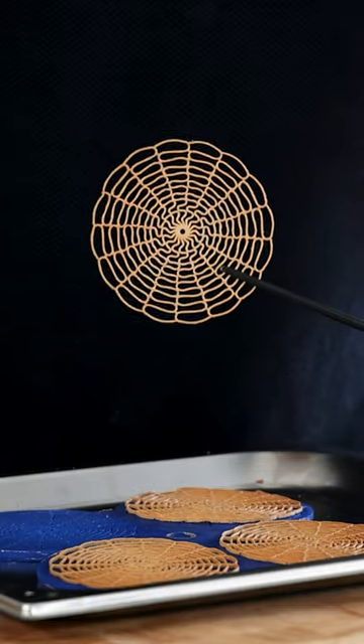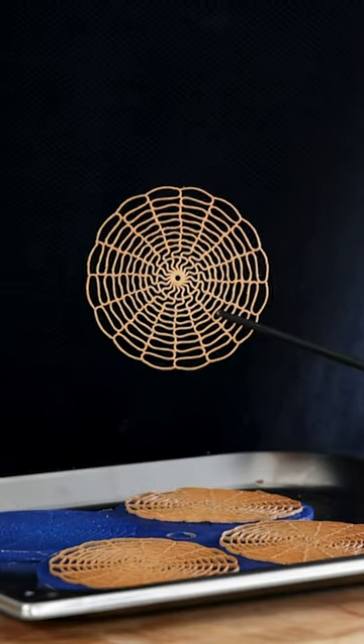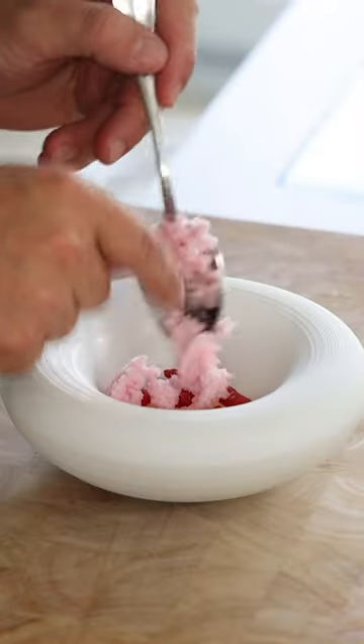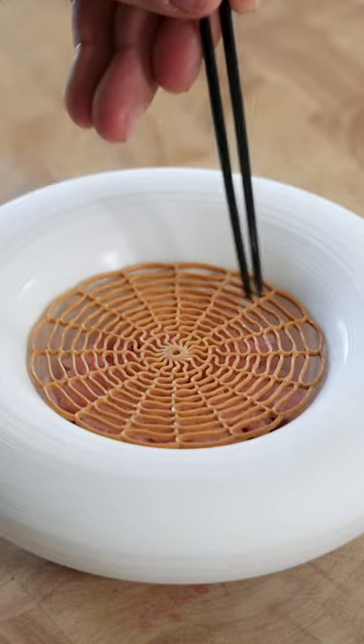Now when still hot, directly remove them from the mold to prevent the tuyas from breaking. The mold is a collaboration with my friends from Mold Brothers. Find it on their website and find a full tutorial on my YouTube channel, Jules Cooking.